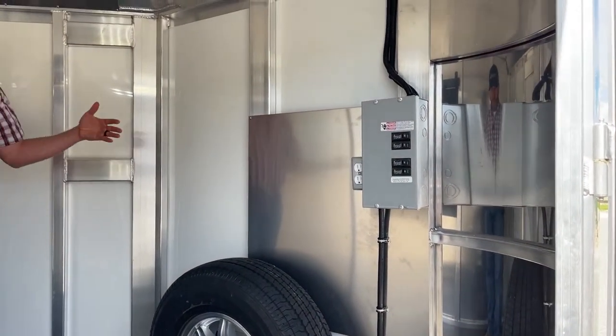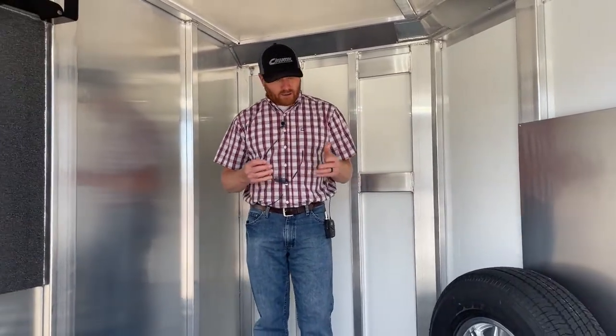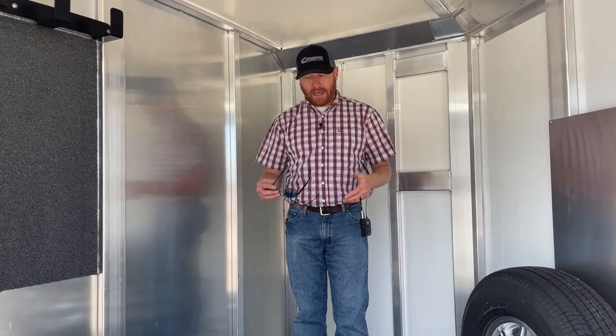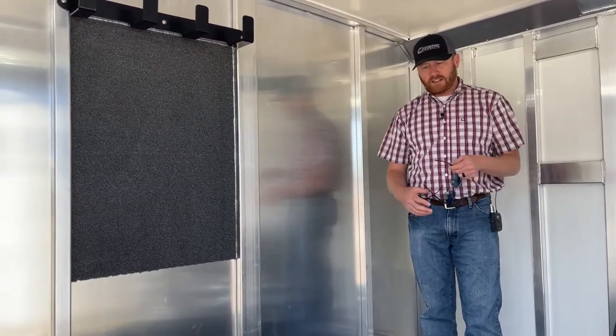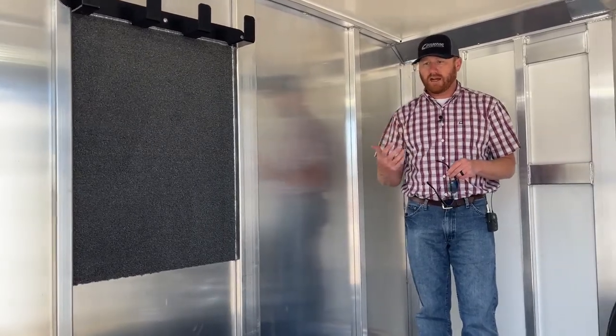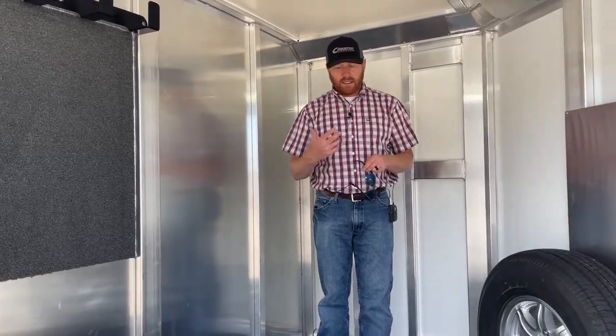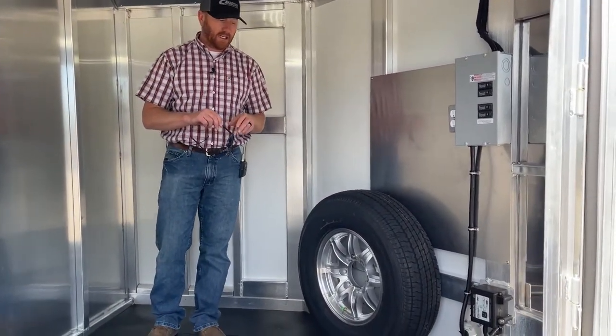On a bumper pull, because of the nose it does taper in. That's why it's really important to add a little bit of length to these tack rooms to make them more user-friendly — you can put a lot of stuff in here. When you're showing off of these trailers, you're traveling a lot with a lot of equipment: feed, buckets, pans, everything you need.